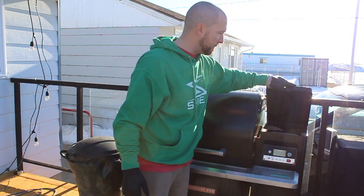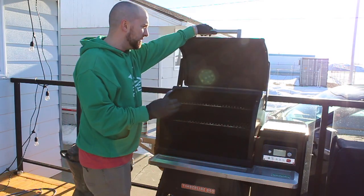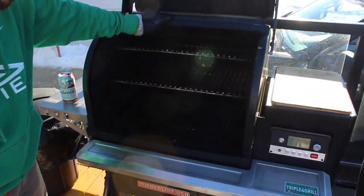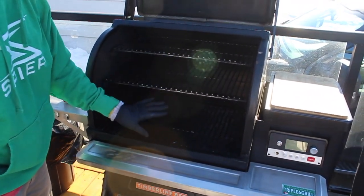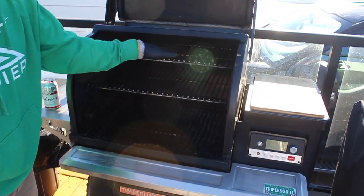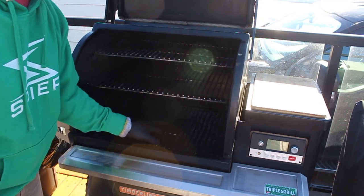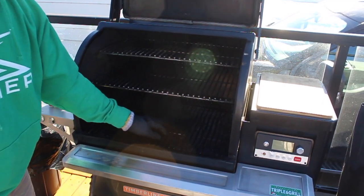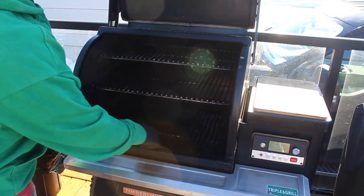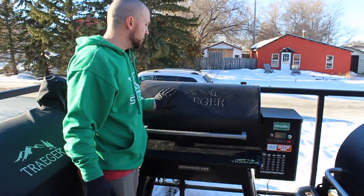It's got the same 24-pound hopper capacity as the Ironwood. Inside is where I really like the Timberline, but you do pay for it — you've got the double-walled lid and top, and three racks. It's awesome and has all the space you can want, though the top rack is pretty tight to the lid. My favorite part would be the stainless grates — that is a huge feature the Timberline has that none of the other grills have right now. Easy to keep clean, looks great, cooks great.